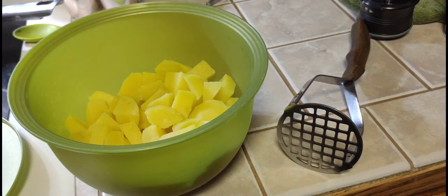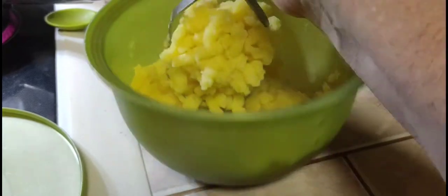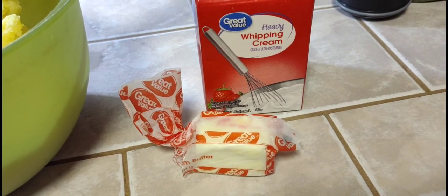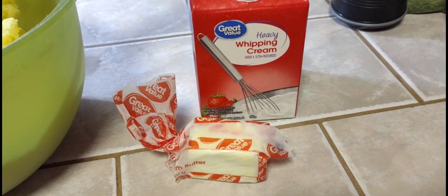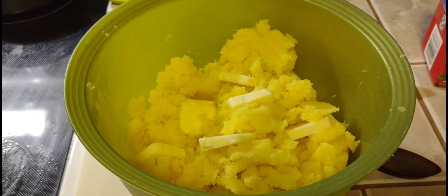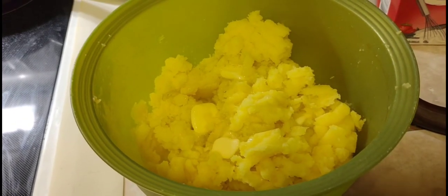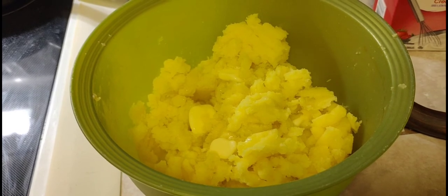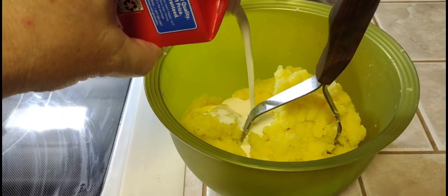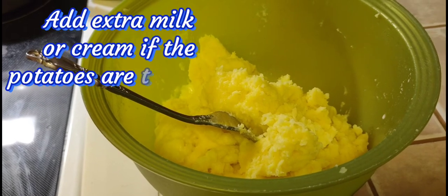Alright, we're going to take our masher and start breaking down the potatoes. Now we're going to cut in some butter and a little bit of heavy cream. Put in half a stick of butter and let that melt before mashing it in with the potatoes and a little bit of whipping cream. Once the butter starts to melt, mash it in with the potatoes and then add a little bit of cream. Do not overwork your potatoes — stir them to your desired consistency with a fork.